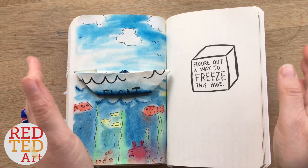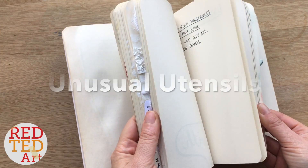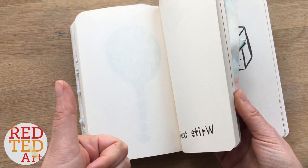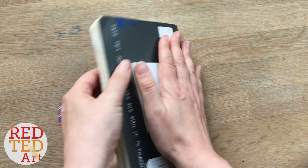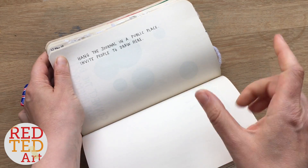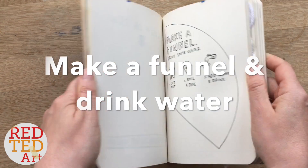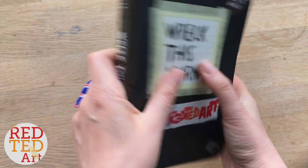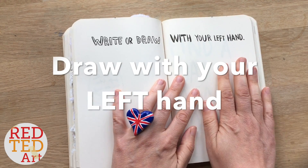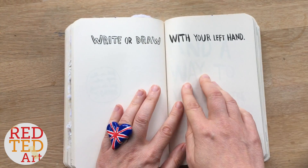Let's see what we're going to do next week. Last week a lot of you voted for the Use Unusual Utensils page, so I'm going to put that one up for grabs again — that's number one. The next one, let's open it — it says hang this journal in a public place and invite people to draw, so that's number two. Number three is make a funnel and drink some water — another wet one! And number four — write and draw with your left hand. So if you're right-handed you draw with your left, and if you're left-handed you draw with your right. So which one would you like to see next week?